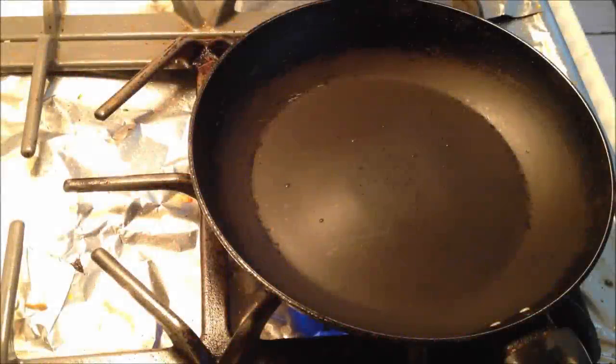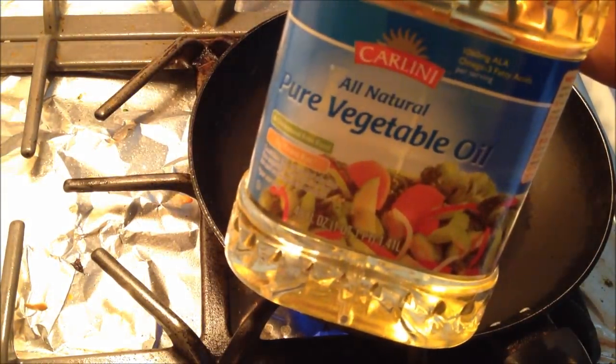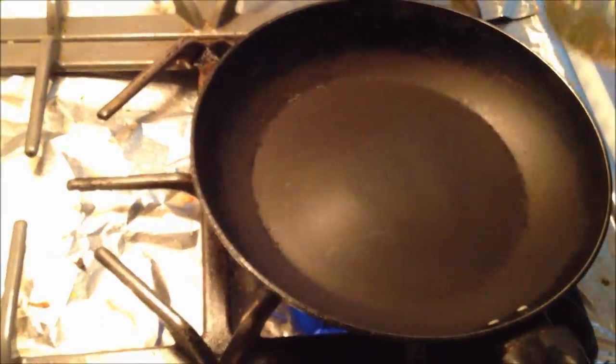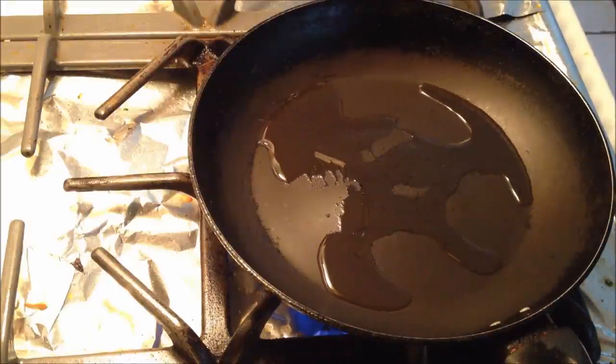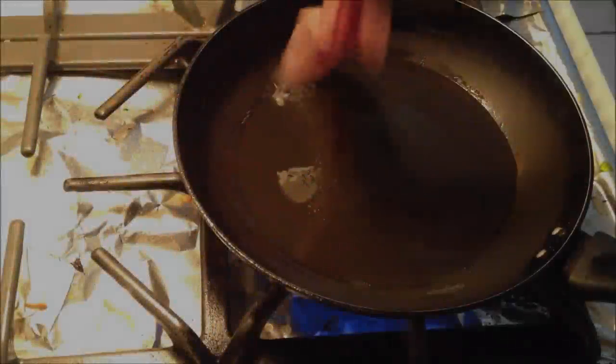Alright guys, just heat up your pan. I usually use olive oil, but I don't have any at the moment, so I'm just going to use regular vegetable oil. You just want to sear it, so you don't want too much oil — just enough. Here goes the first piece.